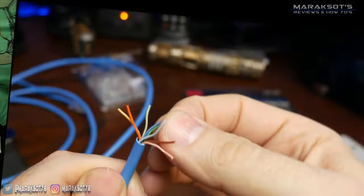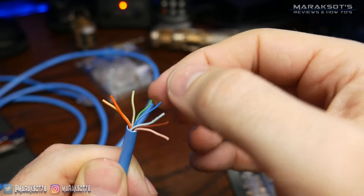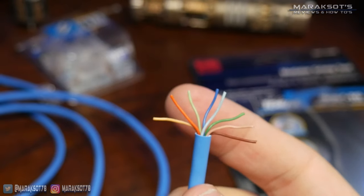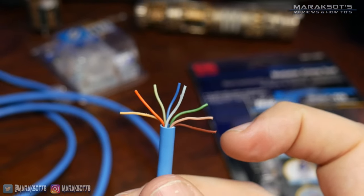So if you're repairing a cable, you're going to want to pay close attention to how your cable is wired. To make this as simple as possible, I fan the wires out like this and then put them into the proper order, which for T568B going from left to right is orange-white, orange, green-white, blue, blue-white, green, and brown-white, brown.